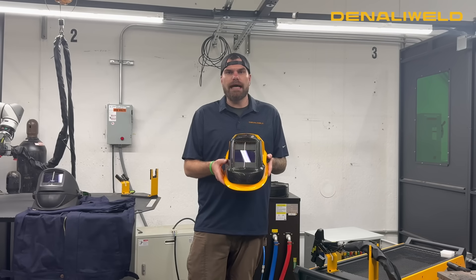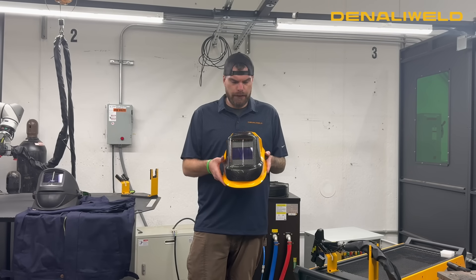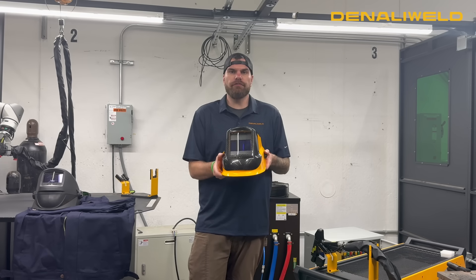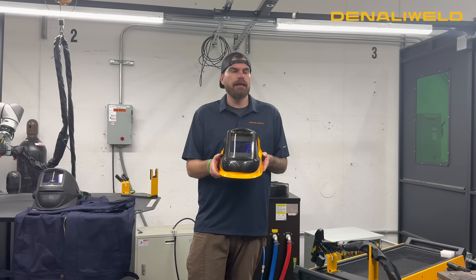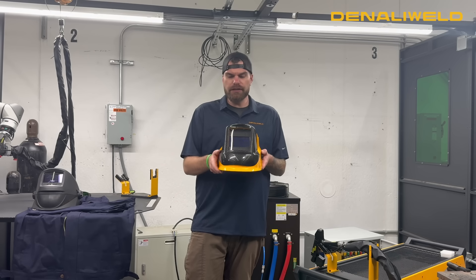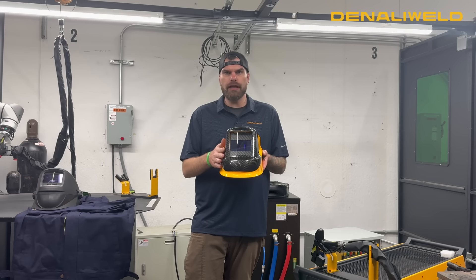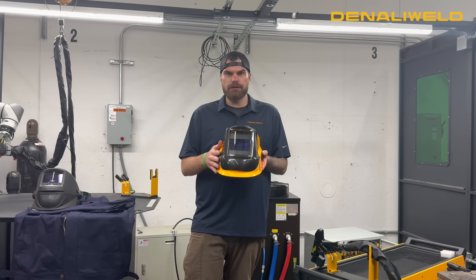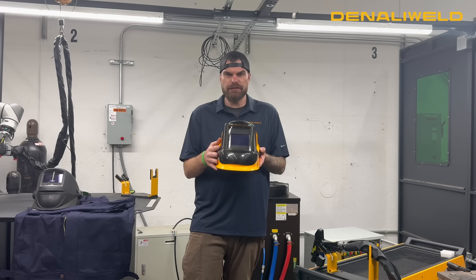What you're seeing here is our new Denali Weld laser safe welding helmet. This helmet still has your standard ADF, but this time our filter starts at a shade 2 and still maxes out at a shade 13 for all your welding needs. In addition to that, it does have a carbon fiber shell, which is great for laser mitigation — it reflects laser from any reflection back off of itself.